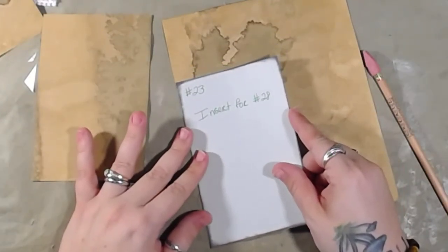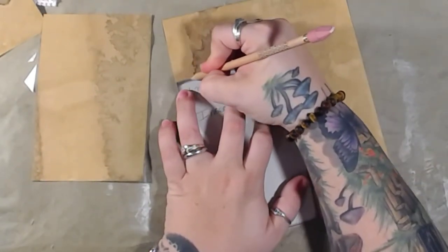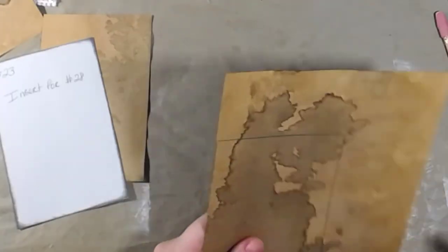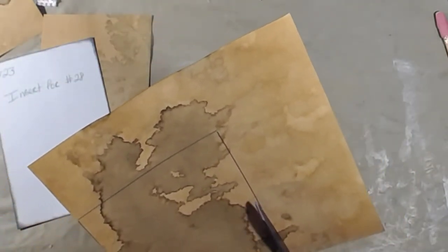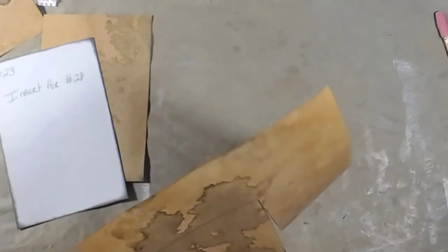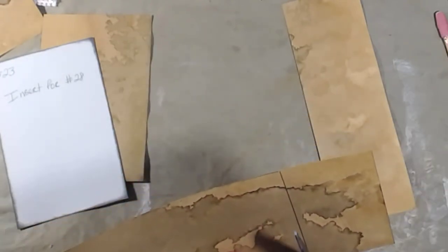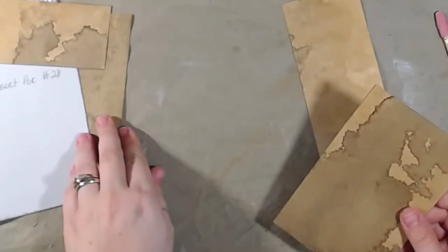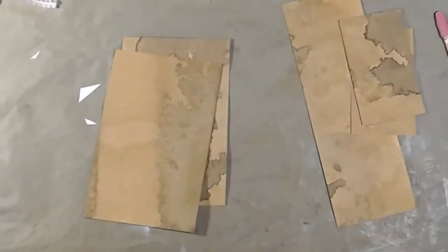She calls them traceable templates - basically you print them out once and then use them over and over to suit your needs. You could do that with all of it, but some is much easier to just print straight on the paper, like the envelopes for instance. And then you could use these as is or you could even decorate them.